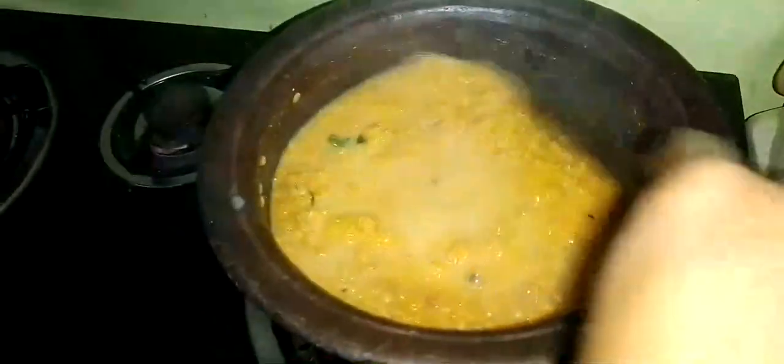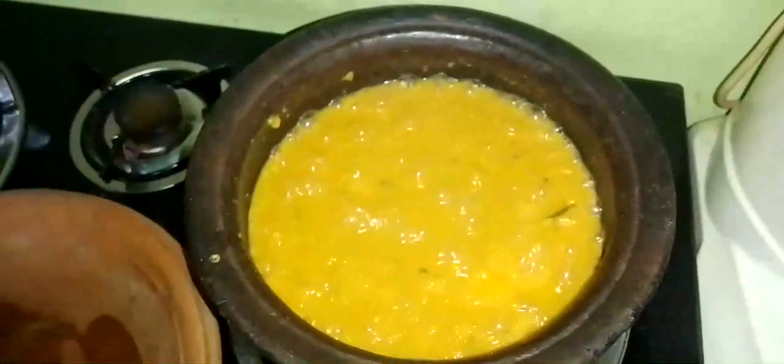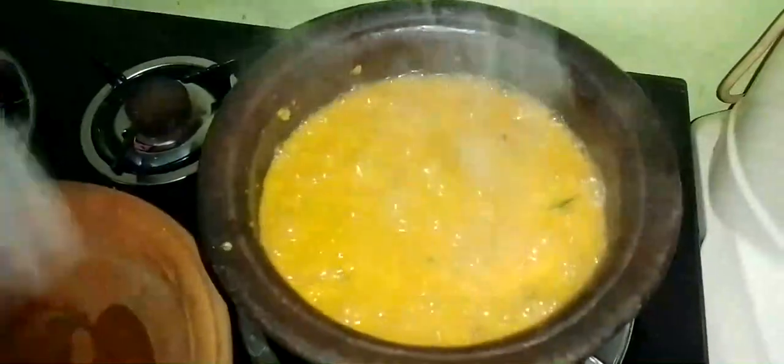We can use a red onion. We can use a red onion and a red onion. This one is the red onion. We can use a red onion to replace the green onion. Let's make the onion with the green onion and make a white onion.